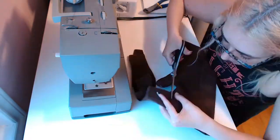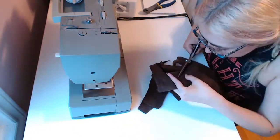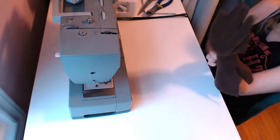The closer to your seam you trim, the less bulky your fingers will be. Fleece only has a bit of stretch, but this technique works great with spandex.